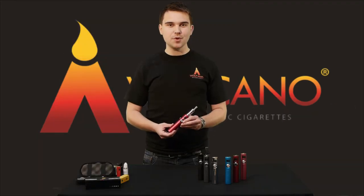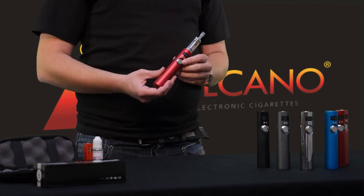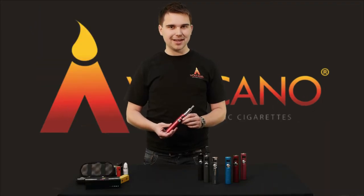Now you can use the Lava Tube with any of our e-liquid delivery systems, but we always recommend that you use the tube tank that comes standard with each starting kit. It's got a three ohm cartomizer that allows you to jack up the voltage to give the right level of vape for you.